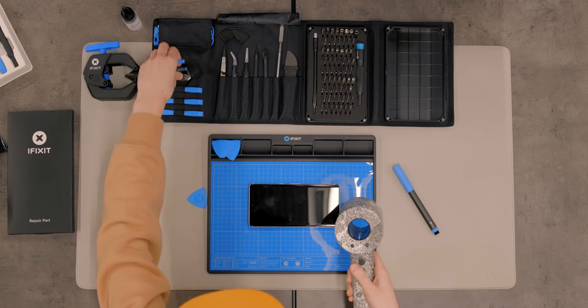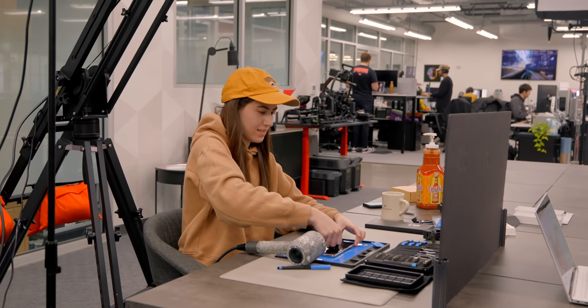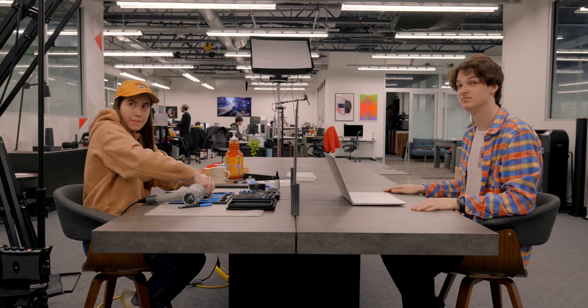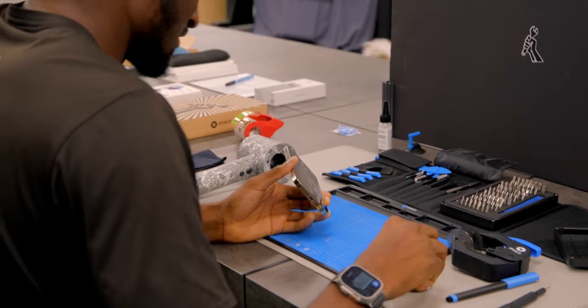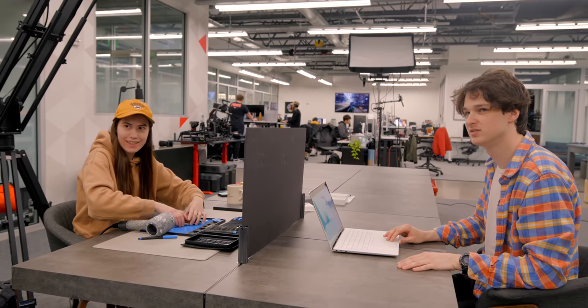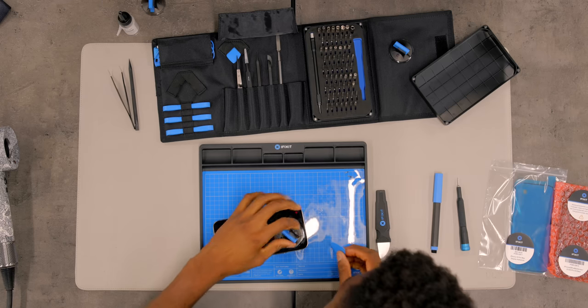Get out one of the suction cups and put it on the screen — you're just trying to lift it just enough off the frame to get the pick in there. The phone is getting warm, which is a good sign. Tape over the screen using packing tape to avoid extra screen pieces coming out or cutting yourself on the glass. Then heat the lower edge of the iPhone with the hair dryer to soften the adhesive.